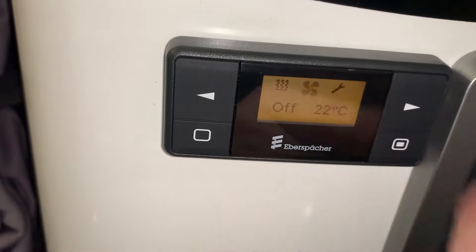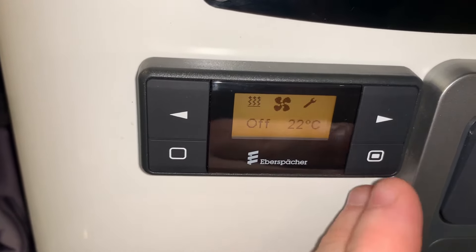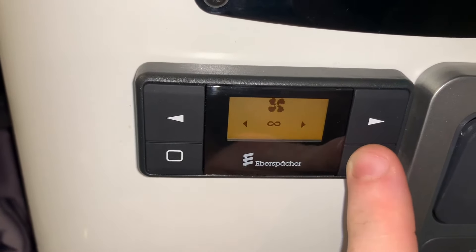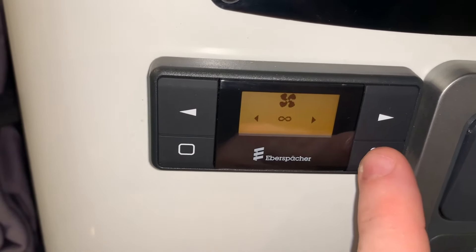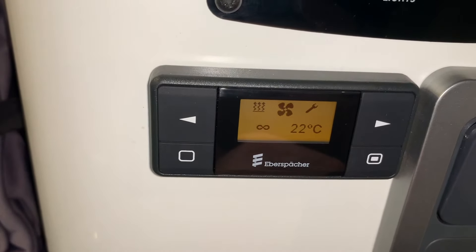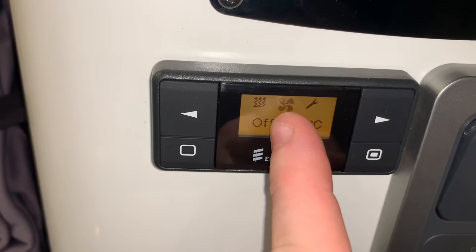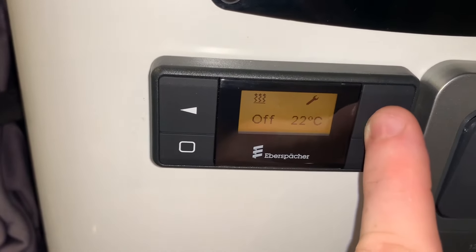If I go to the fan option, we can turn the fan element on only — this is not going to heat any air or cool it either, but it is going to circulate ambient air, which could be handy on a hot still day. We get the option of a timer here and once we've turned it on we're good to go, and we turn it off in exactly the same way. The long press function doesn't work for the fan — it only turns on the heater itself.